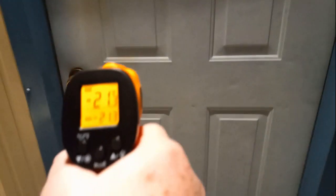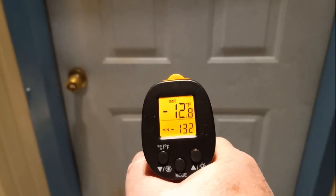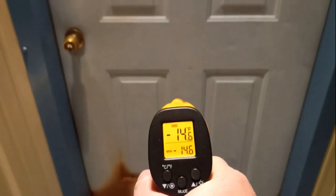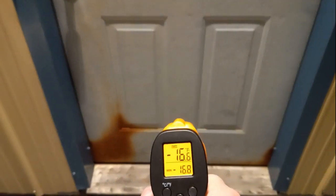I want to go over to the shop door. The light's going to come on and blind us here in a second. Aiming at the shop door — minus 13, minus 17. So there is some warmth in the shop.